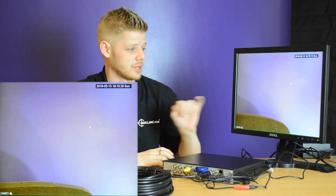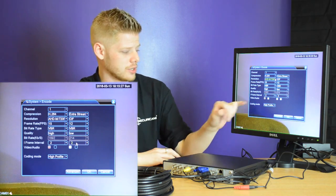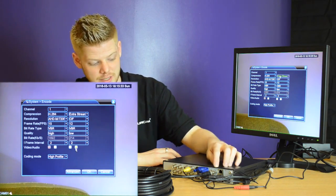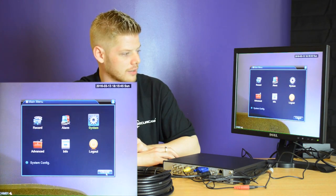Once you've connected the microphone to the DVR box, we need to enable the settings. Right-click to open the menu, go to System and Encode. Ensure that audio and video are both ticked. Make sure that the RCA cable is connected to the right channel selected on the screen — we're going to select channel one, then press OK, cancel, and cancel.